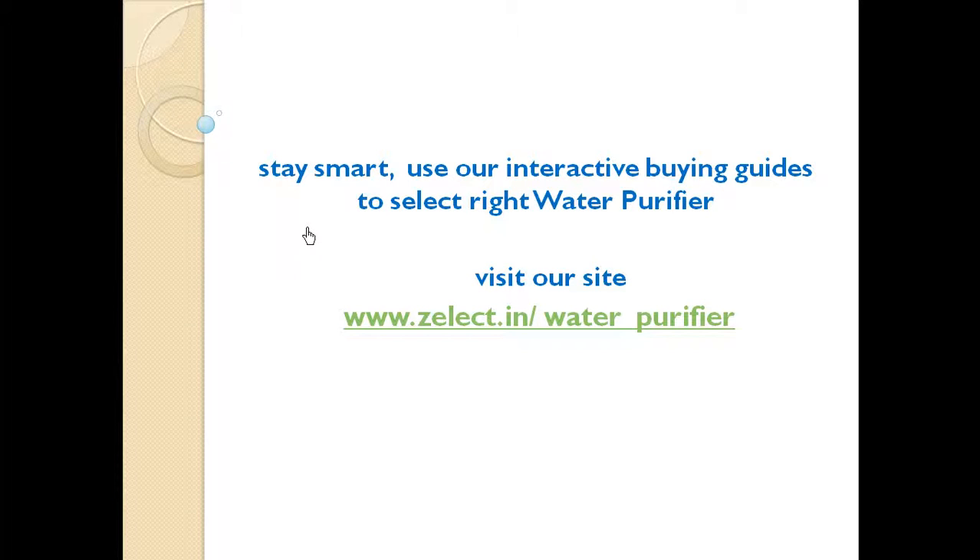That's it. Stay smart. Use our interactive buying guide to select the right water purifier. Visit our site zelect.in slash water purifier. All you have to do is answer simple questions and the tool will present you the right recommendations. Thank you for watching. See you in the next video. Bye-bye.